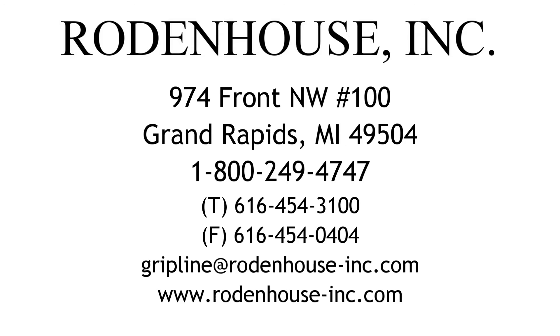Please visit our website at rodenthouse-inc.com for more information on these and other great fastening systems from Rodenhouse Incorporated.